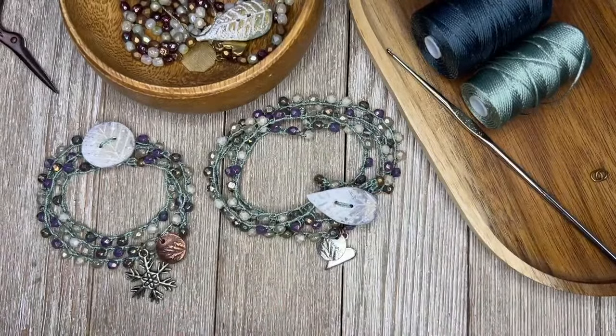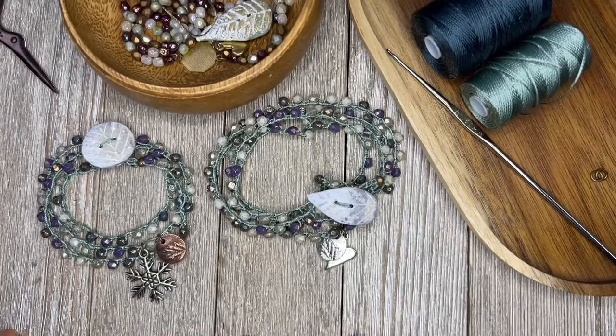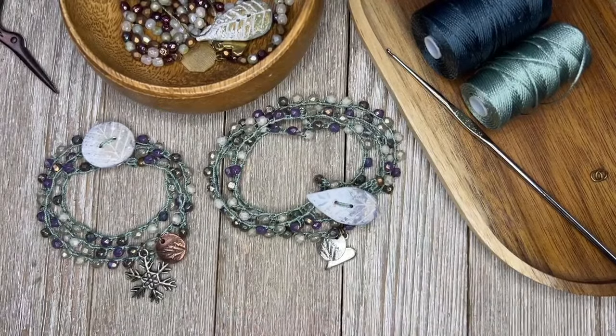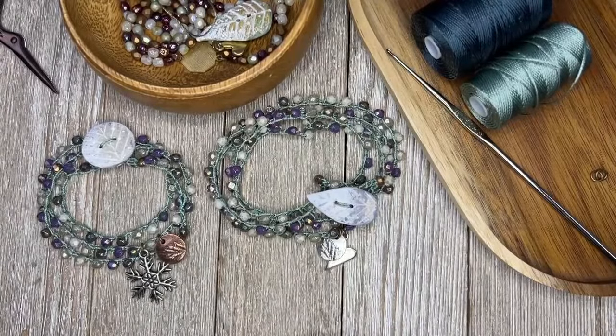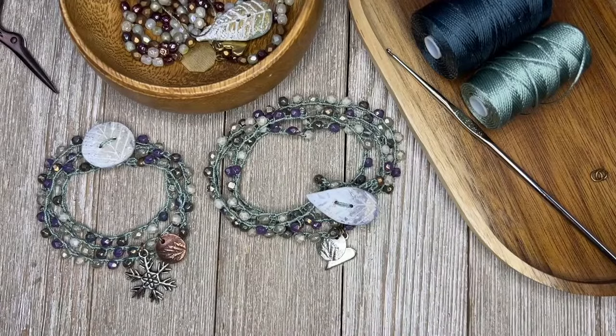I think I found my groove yesterday. I know how to bead crochet like I know how to swim, which is — I can doggy paddle to get to the shore to save my life, but it's not pretty to watch. And that sums up my bead crochet. I can do it, I can make a bracelet, but I'm sure people who really know how to bead crochet are going to be shaking their heads.